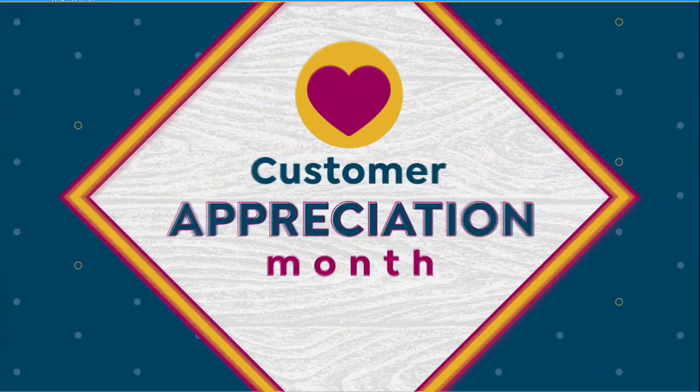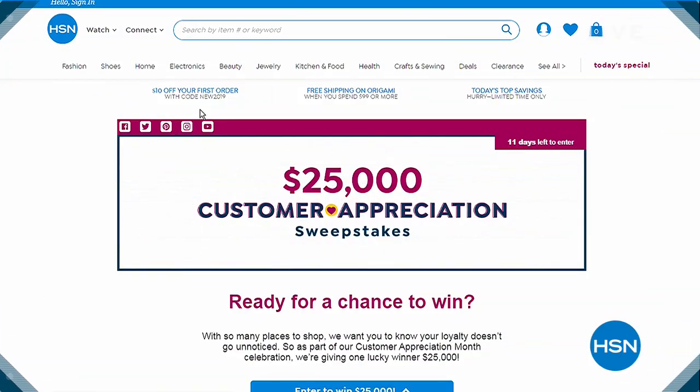Our big finale is on the way next — our big showstopper. Are you ready for a chance to win? As part of our customer appreciation month celebration, we're giving one lucky winner 25,000 dollars. Enter every day through April 30th — search sweepstakes at hsn.com for more information.